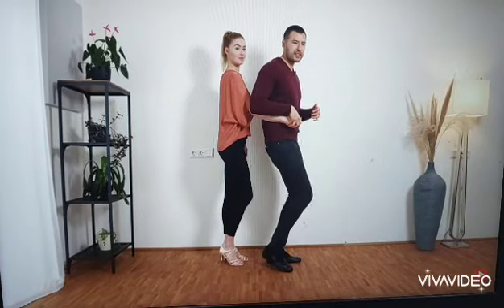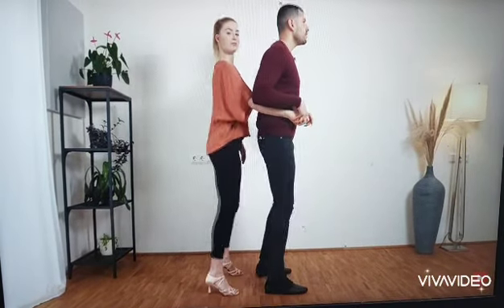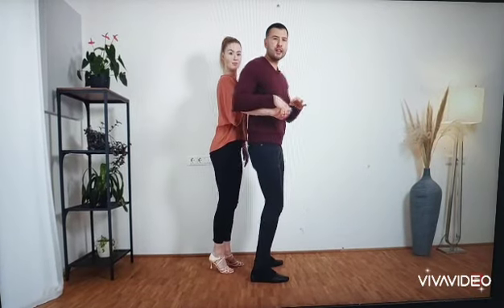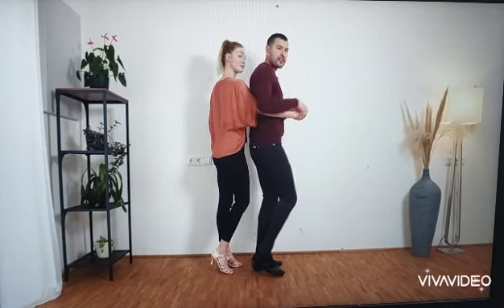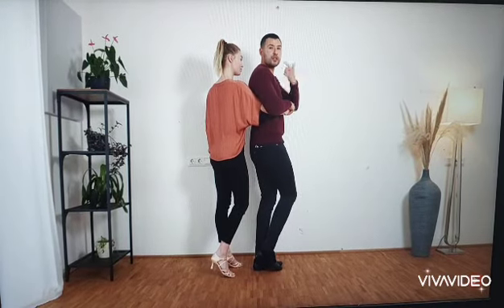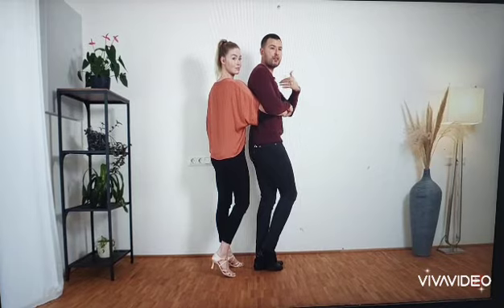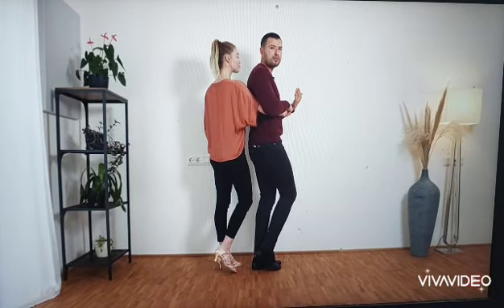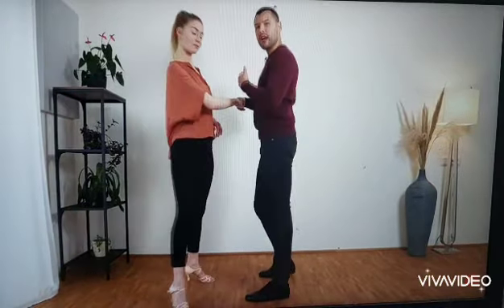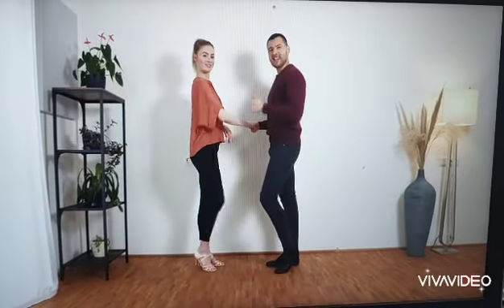Let's do one more basic in 1, 2, 3, tap, 5, 6, 7, tap. Now in 7, tap, I rotate a little bit with this hand as well to give her the preparation for her turn. I'm going to turn the lady normally for her, and for us we do again a step, tap. So we go step, tap, step, tap, and 5, 6, 7, tap.